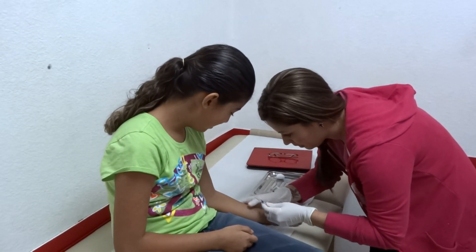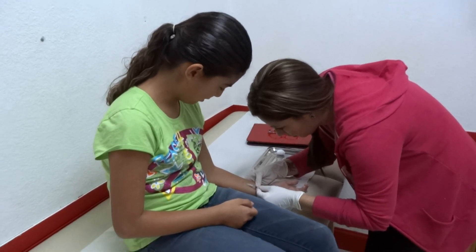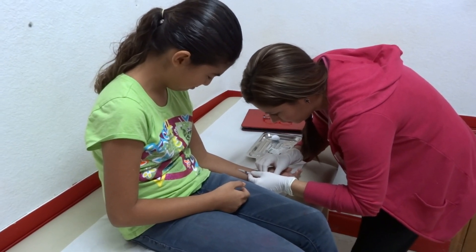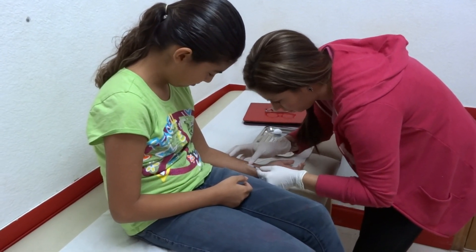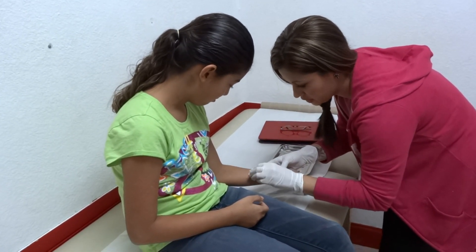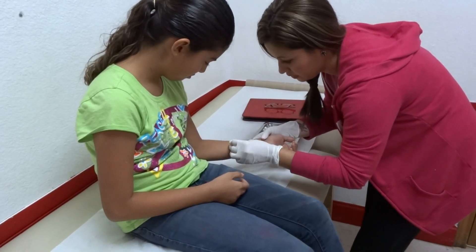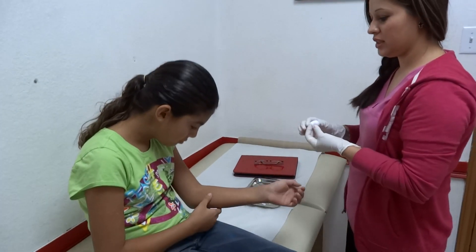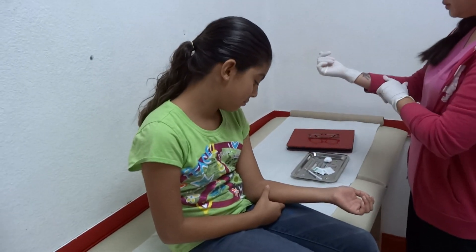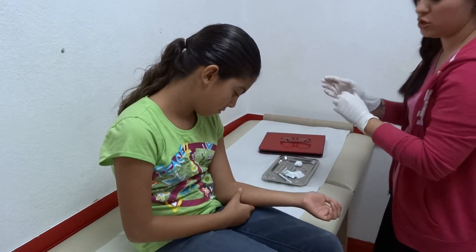Look over here. Just try not to push it down, don't scratch at it, don't put nothing on there. Don't put a band-aid, don't try to cover it with anything — just be very careful. Sometimes it stays a little ball, sometimes it goes down right away. You can just see a little bump there, but just try not to.